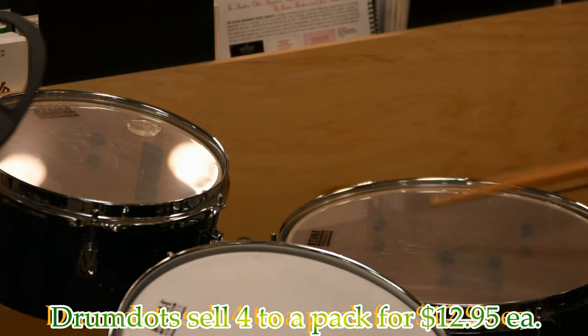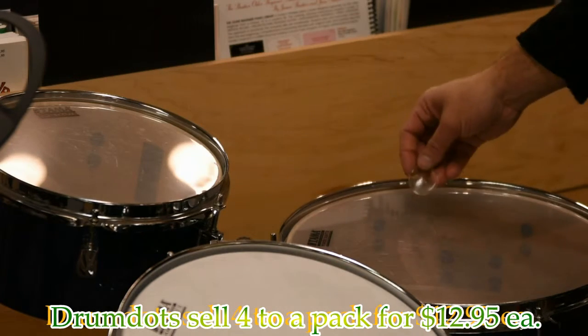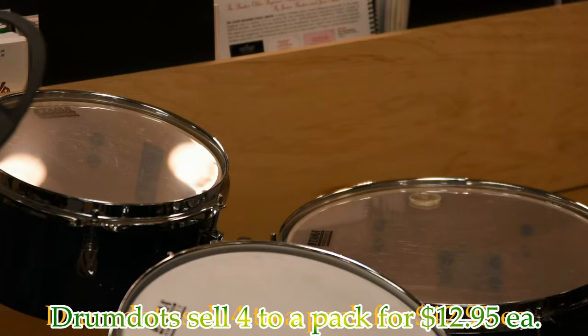Here's a louder one. You can hear that ring, still ringing. I come over here, I throw one of these on the head — cuts it down. And if I wanted to get extreme, I could throw another one on, maybe just across from it. Cuts it down more.